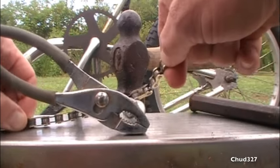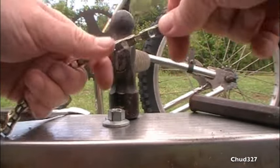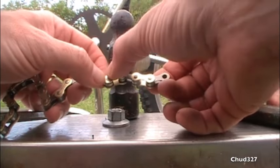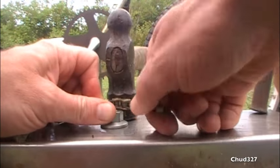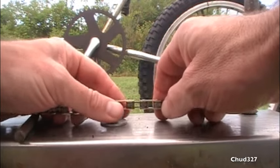We've already checked the chain — it needs to come out right to here. I'm going to take out one, two, three — the fourth rivet. One, two, three, fourth right there.